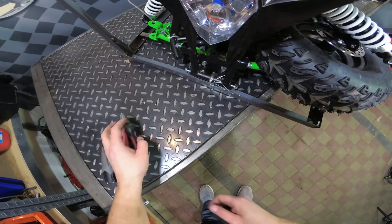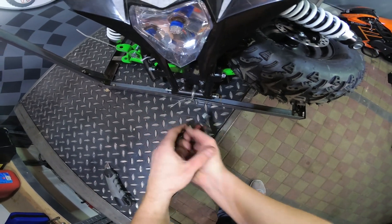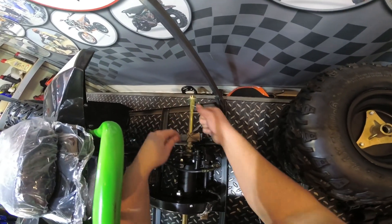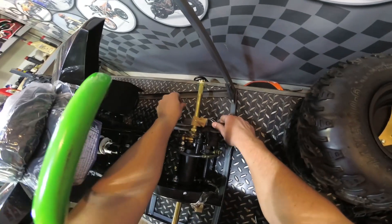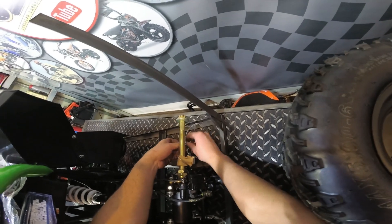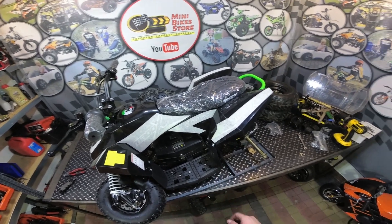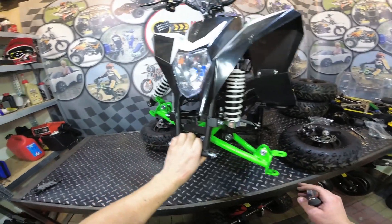Next, cut the wire here which holds the quad into the metal frame and remove it. Also cut the wire on the back — or untwist it — and remove that wire. Now you will need to lift and remove the quad from the metal frame and place it on the stand for easy installation.